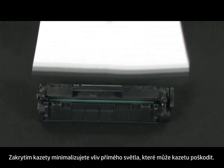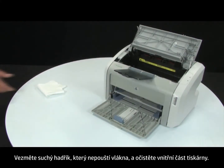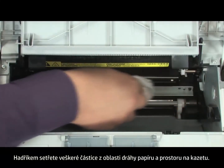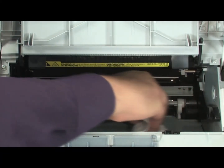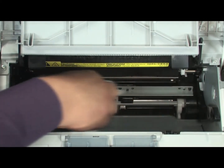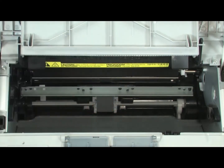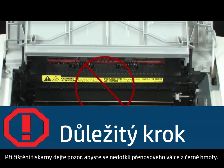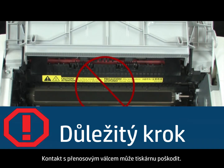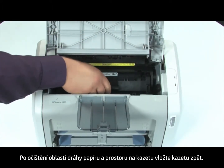By covering the cartridge, you minimize its exposure to direct light, which may cause damage to the cartridge. Gather a dry, lint-free cloth to clean the inside of the printer. Using the cloth, wipe down any residue from the paper path area and the cartridge cavity. When cleaning the printer, be careful not to touch the black sponge transfer roller — touching the transfer roller can damage the printer. Once you are done cleaning the paper path area and cartridge cavity, you can reinstall the cartridge.